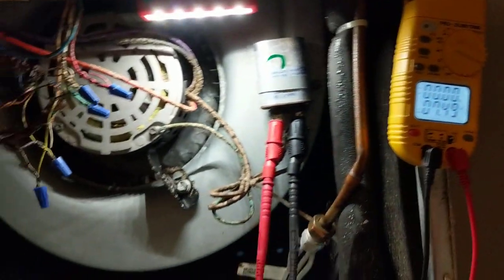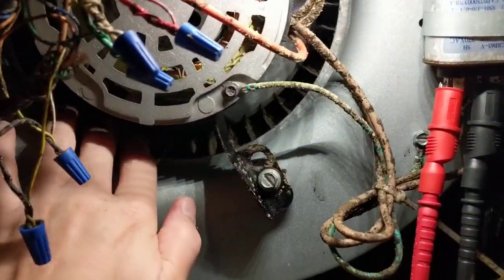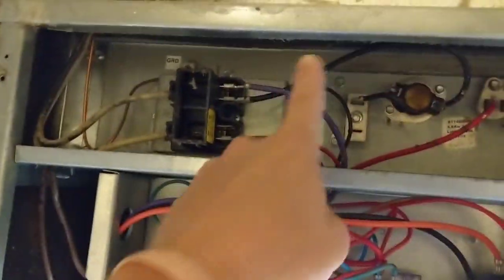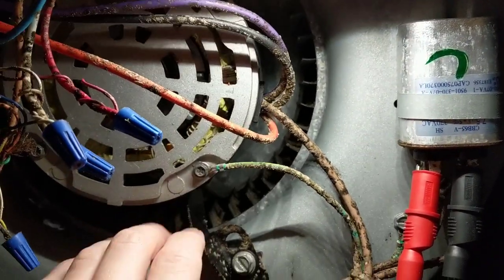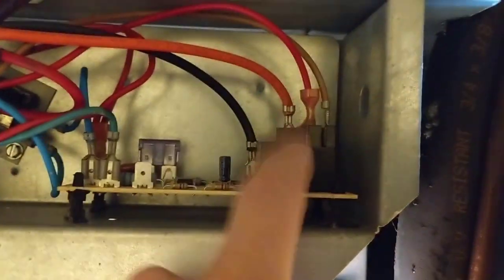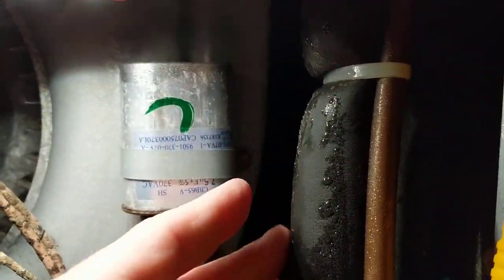We got 7.4 — good. Motor spins freely. So I'm gonna go with the board. Pretty much if you got a good cap and the motor spins freely, we're gonna go with the board. You can also ohm out the fan motor — your purple, red, and black wires — but from experience, if it's not the cap, it's the board. These relays in here go bad. I'll pop that board out and swap it, and I'm gonna go ahead and put a new cap in anyway because this one looks pretty wet from when the pipe was melting.